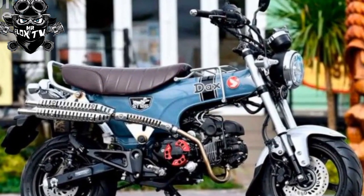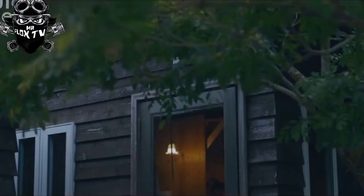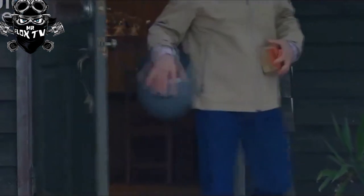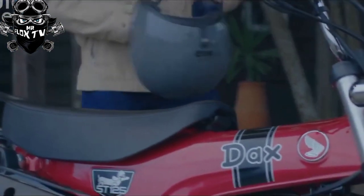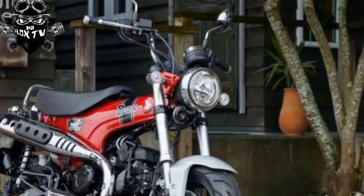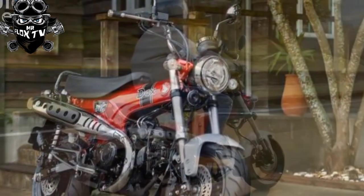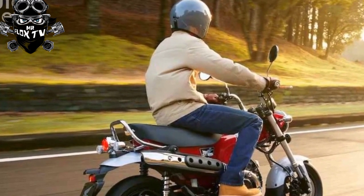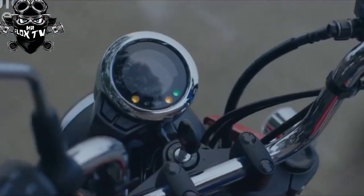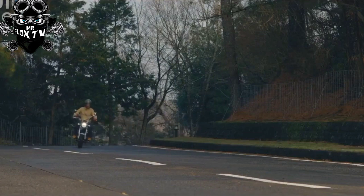Top speed will likely be around 60 mph, so while urban traffic won't be a problem, faster roads might prove daunting. Just like the original, the new model's engine is slung beneath a T-shaped pressed-steel frame that hides the fuel tank and all the electronics and wiring, making for a clean, unfussy look. With the tank in the top frame rail, it's limited to just one US gallon — around half a gallon less than the Monkey's tank.